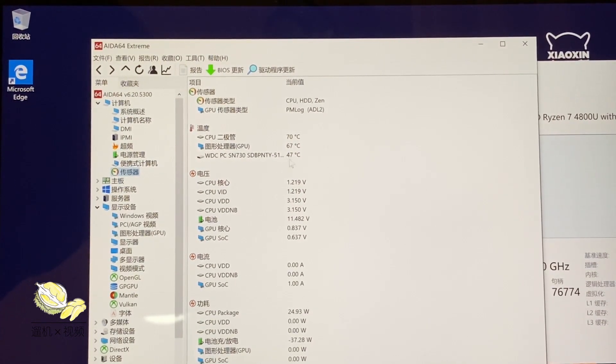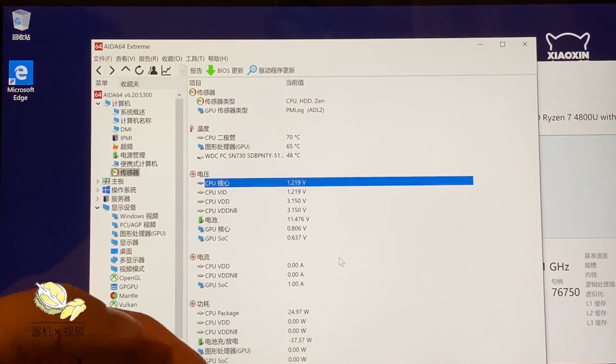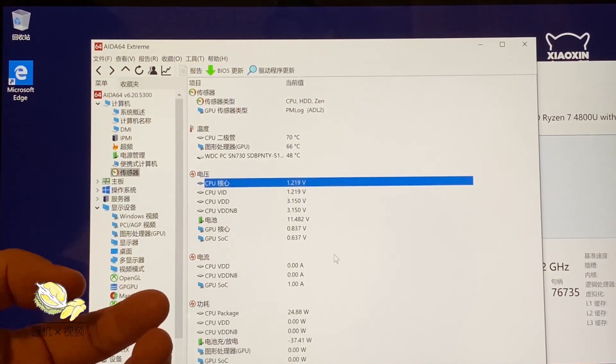You don't really need to push the system to very hot status to play most games. Unfortunately, pressing Fn+Q to enable performance mode on this model is not working, which is pretty strange.